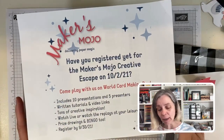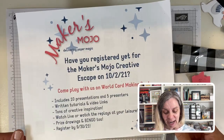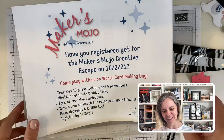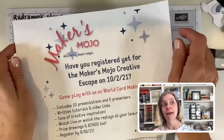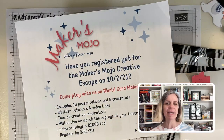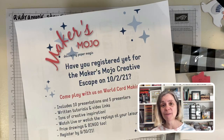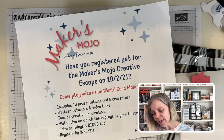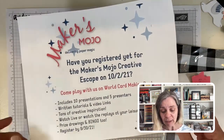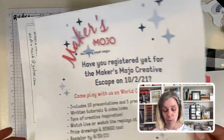First up: Makers Mojo. I've been talking about it for the last month because it's almost here — it's on Saturday! I'm so excited. There are ten presentations, two for me, and my projects are lovely and easy. There'll be fun folds, 3D items, and neat techniques. Plus there's bingo with lots of prizes. Send me a message or email me at audremonk@yahoo.com if you want to know more.